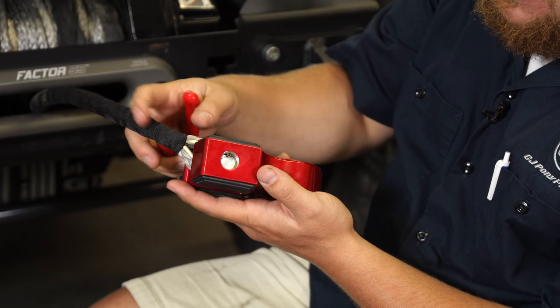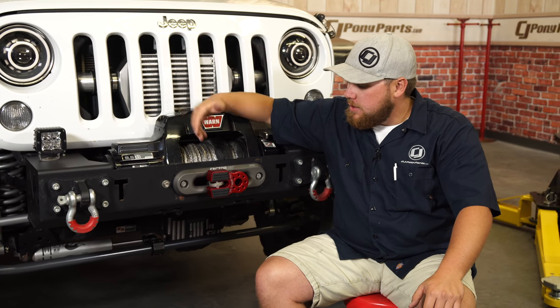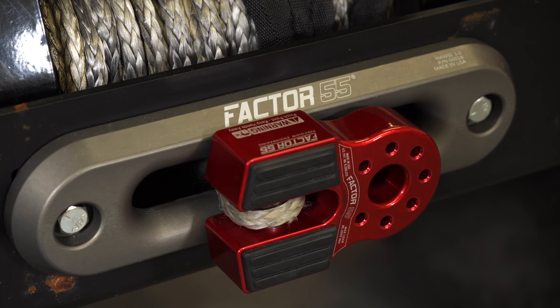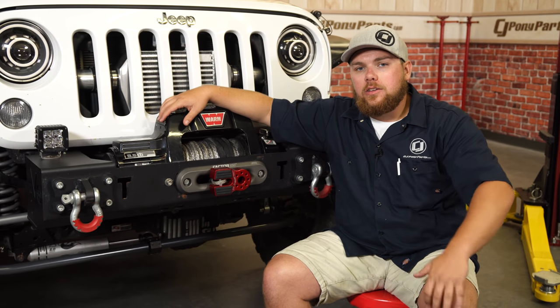Once it's in, it'll be in that groove nice and tight and this won't come apart. Everything's installed properly and the Flatlink looks great on the front end of our Jeep Wrangler. That candy red really pops, plus this is going to be extremely safe when you're recovering vehicles off-road. The front hole is for a D-ring shackle — that's where the pin goes, and that's how you create that closed loop system.